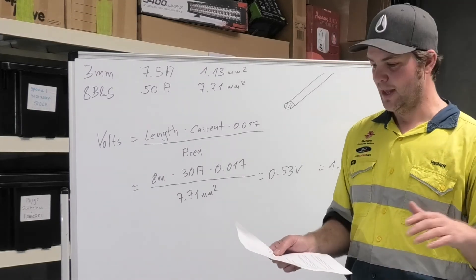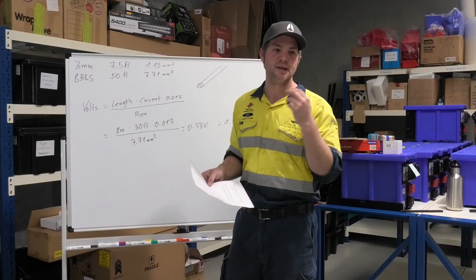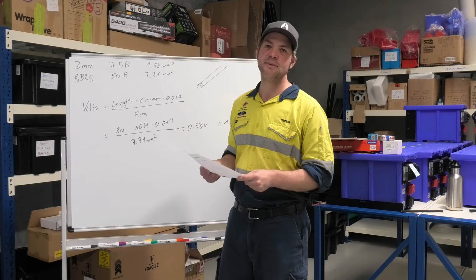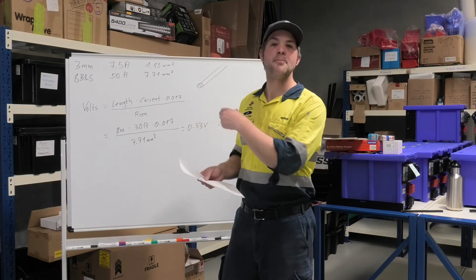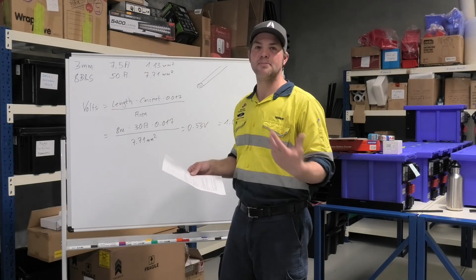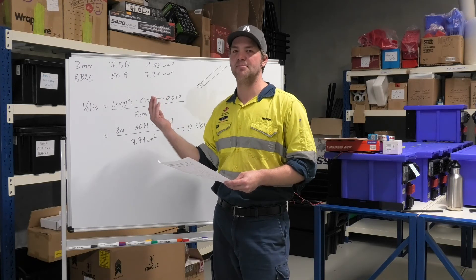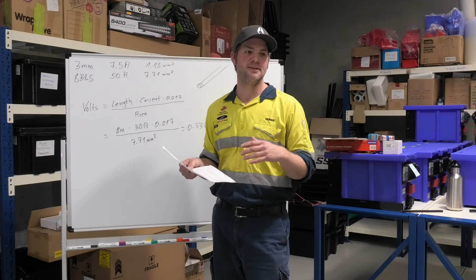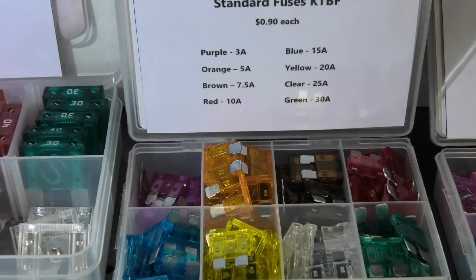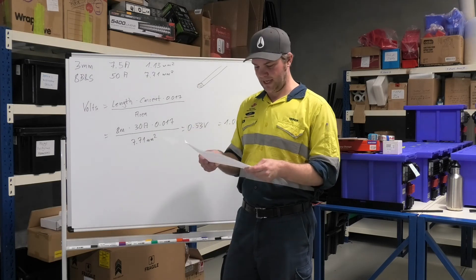Another example: a small LED light drawing 1 amp. From the list, 3mm twin core cable carries up to 7.5 amps — that's electrically more than sufficient. I'd recommend not going smaller than 3mm twin for mechanical reasons, as thinner cables have few strands and break easily from vibration. Now for the fuse: the smallest commonly available standard blade fuse is typically 3-amp or 5-amp. A 3-amp fuse would be sufficient — if there's a fault in the light, the 3-amp fuse blows quickly and protects the installation.